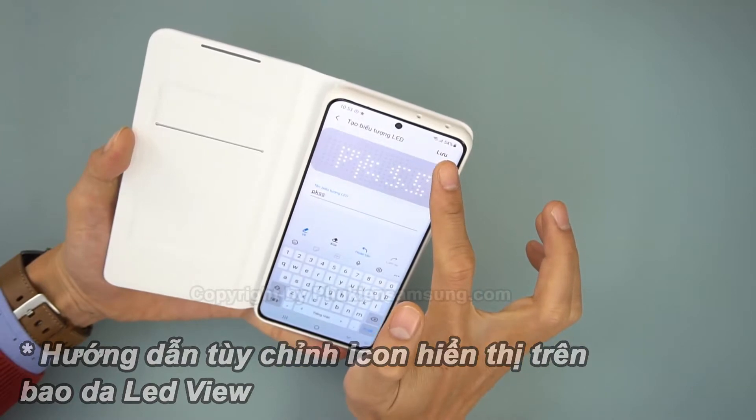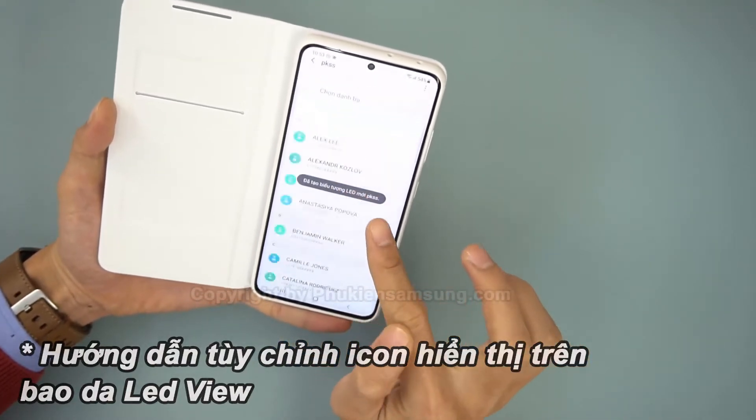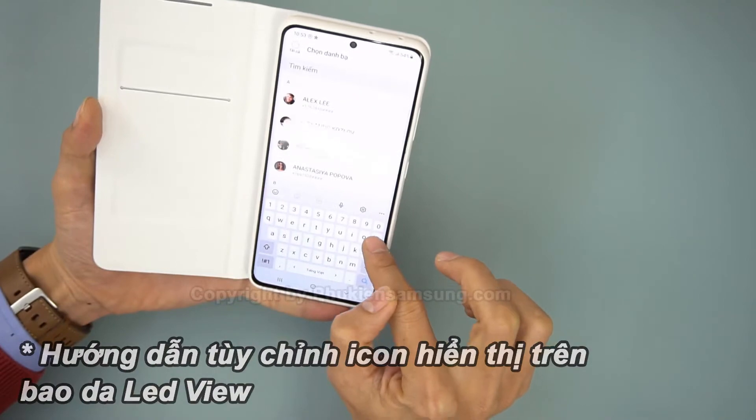All rather clever, even if Samsung's other design — the Clear View, with its translucent side panel — is possibly more elegant.